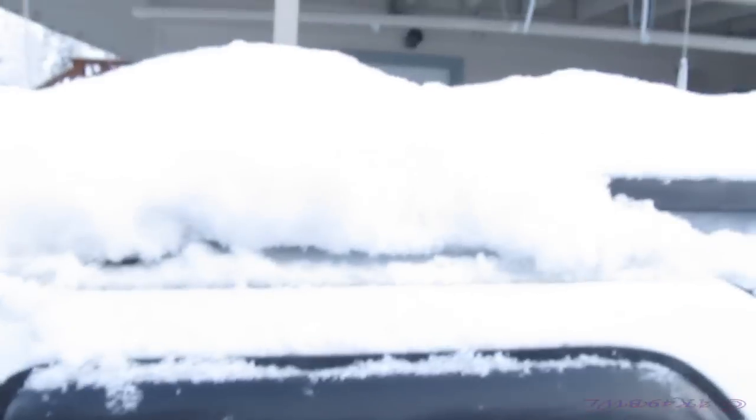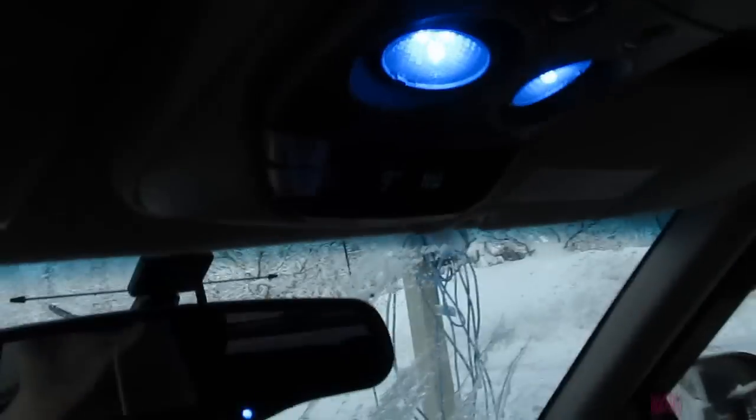Just a quick note: if you decide to use a cab heater, I'd recommend not doing it after several inches of snow and when the temperatures get down to like nine or ten degrees.